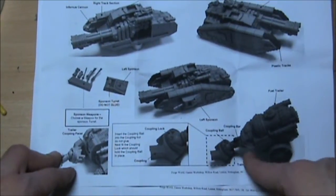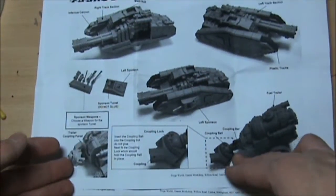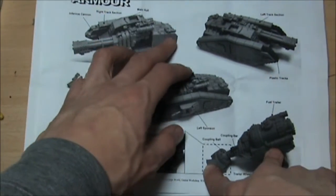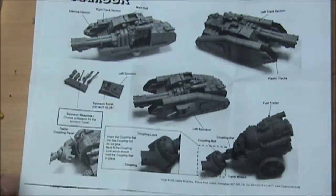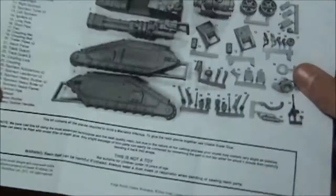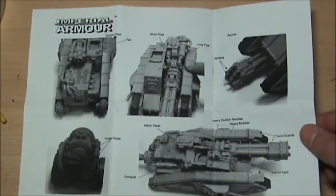It actually has a trailer at this one — it tows — so it's got an actual ball joint coupling. That's going to be fun to model. I might have to magnetize the actual coupling to the back of the tank so that I can take them apart for storage. It would just make a lot more sense really. But it is going to be absolutely brilliant.